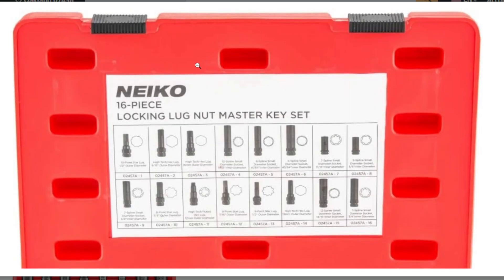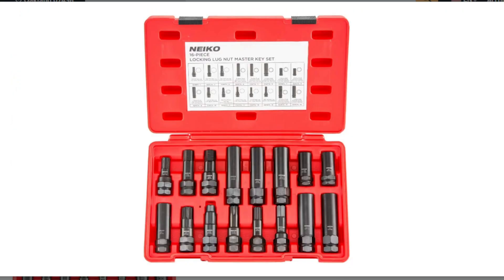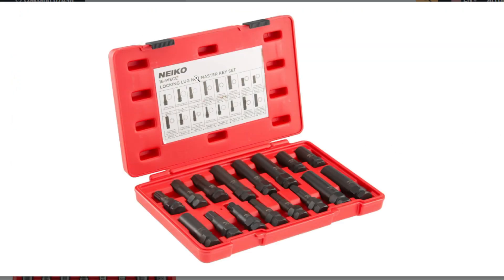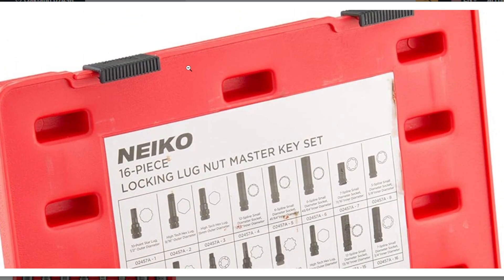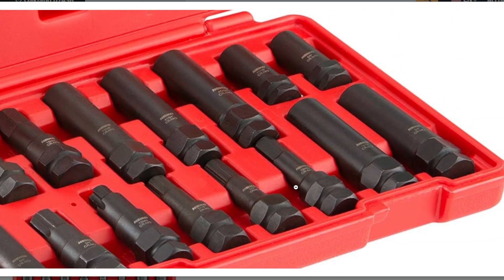The Nyko 02457A lug nut key set seems like a versatile choice for removing both factory and aftermarket wheel locks. Here's a rundown of its key features.